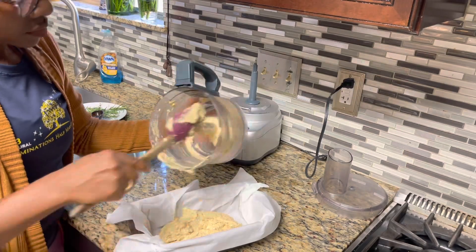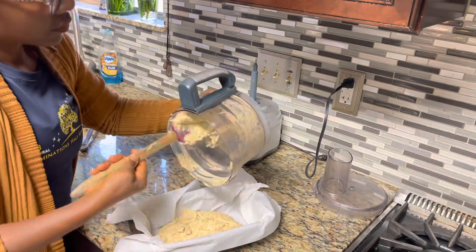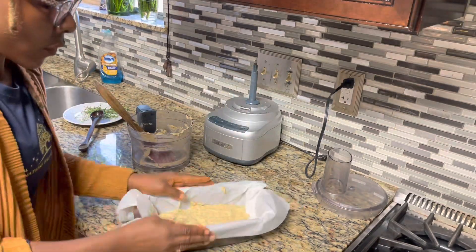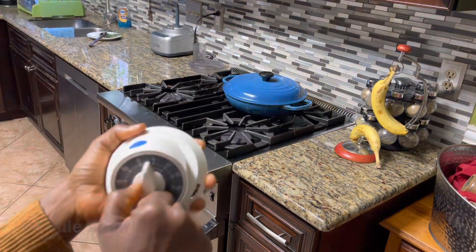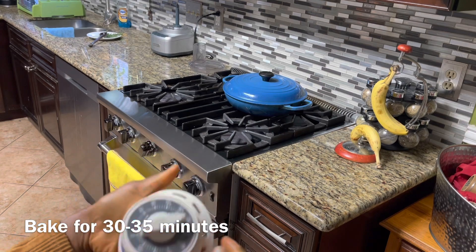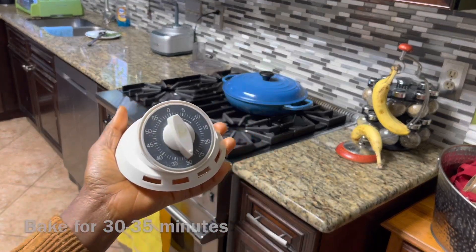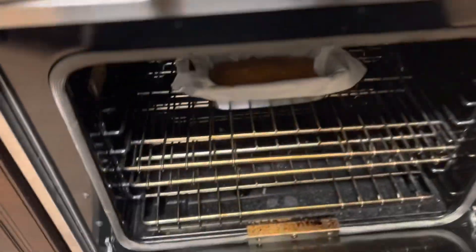We've mixed everything in, and now it's time to bake our bread. We're going to put it in the oven — remember, the oven has already been preheating at 350 degrees Fahrenheit — and we're going to let it cook for about half an hour. It's been 30 minutes, so let's check on our bread.